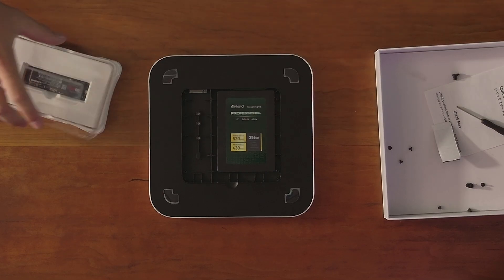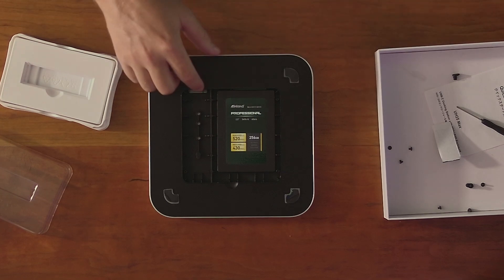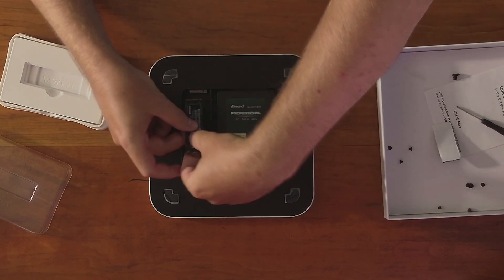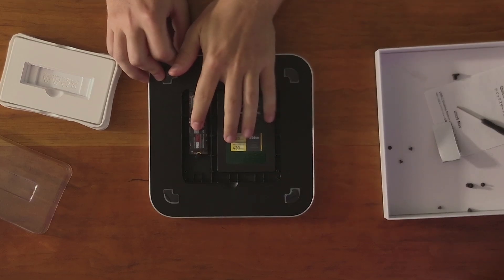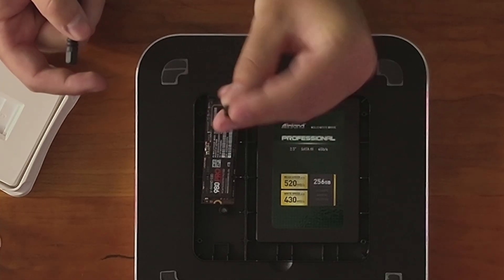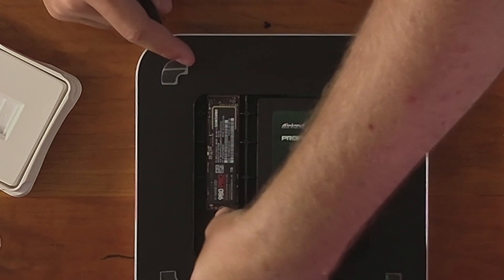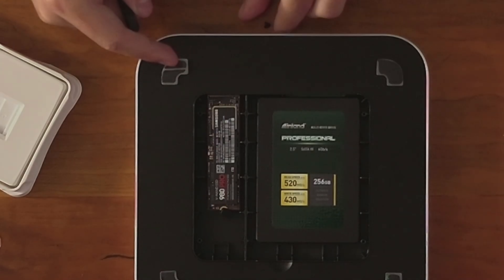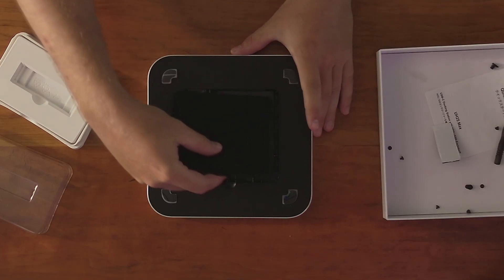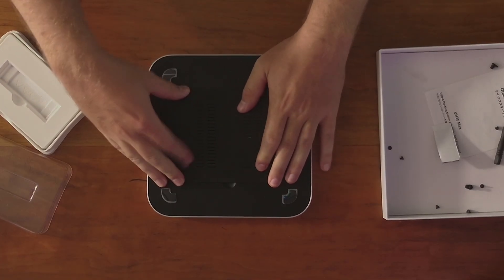For the NVMe drive, you do the same process — get your NVMe drive of choice, line it up with the headers on the front so it bites in, then wiggle it in and push it down. I just realized they don't even use M.2 screws — they use this cute little button thing. You literally just take the button, line it up with the length, and push it down. That's how you install the M.2. I really like that, it's actually really nice. Then just take the lid for the docking hub and push it down.